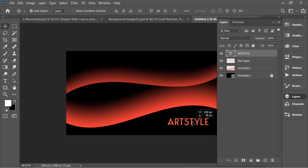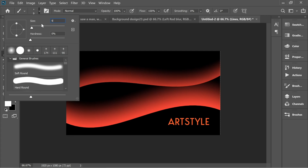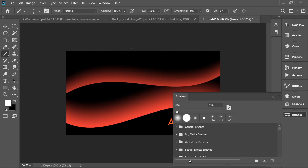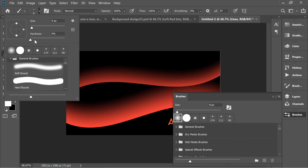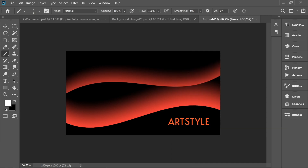Make a new layer and name it 'lines'. In the lines layer, get the brush and put it on size 9. Go to Window > Brushes and make sure you select zero percent hardness. In Shape Dynamics, put the control on Pen Pressure. Then get the pen tool and draw a line.